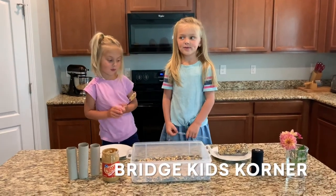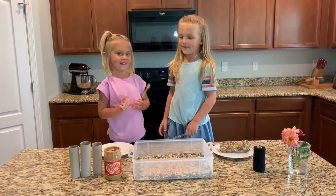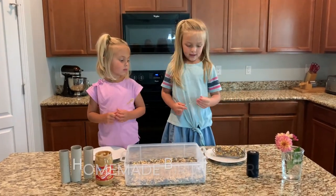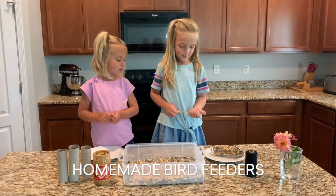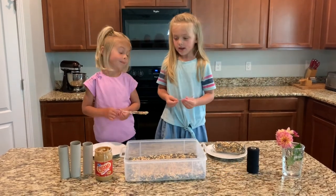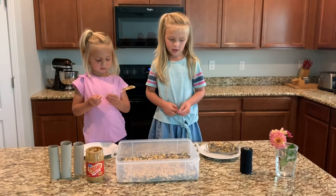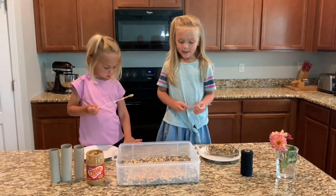Welcome to Bridge Kids Corner. We're making homemade bird feeders. To make this, we need toilet paper rolls, peanut butter, bird seed, and string. Let's get started.